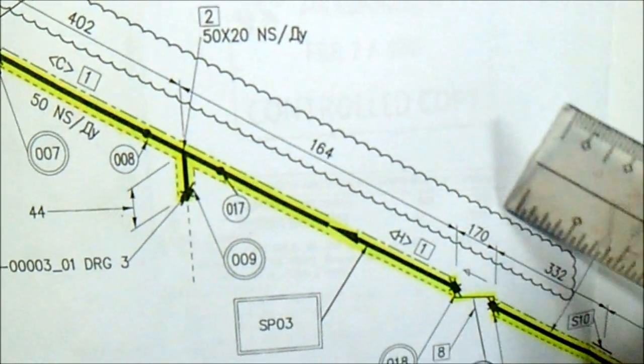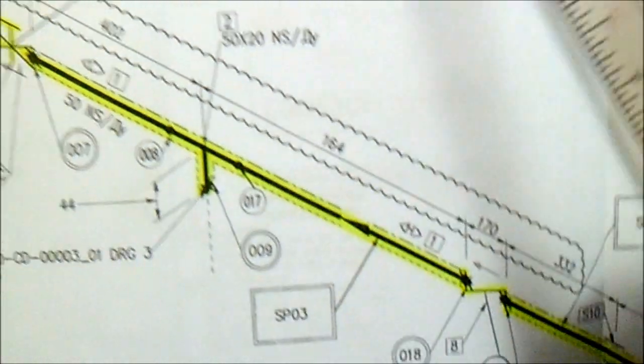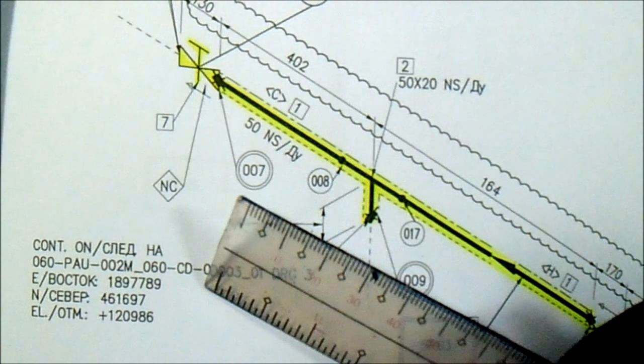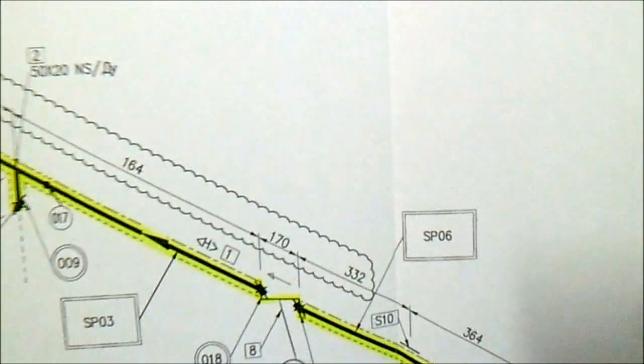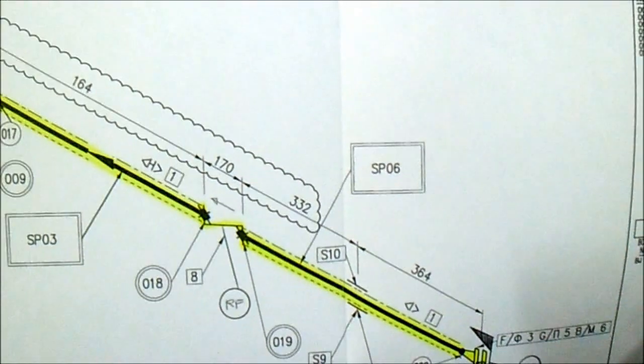If you see this revision cloud, we have a new revision from this drawing. We also have a continuation here, and also this continuation — the elevation, the north orientation, and the orientation. So this is how to read the isometric — all levels here from the isometric, you must check it.